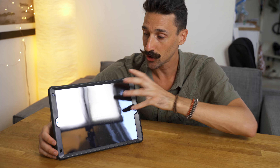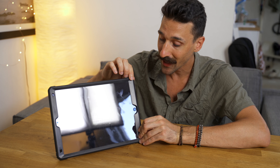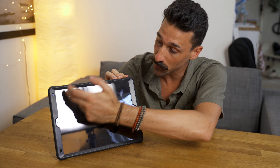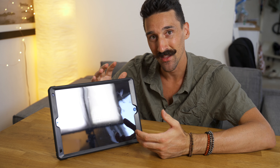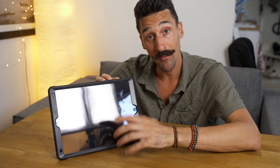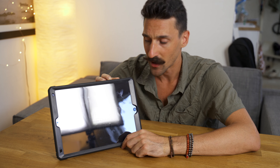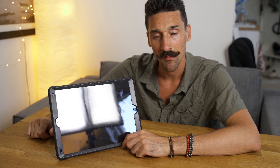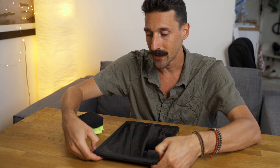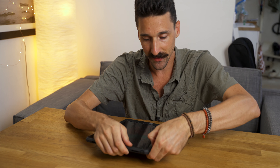I'm going to show you what it looks like without the screen protector. Because of the frame of the case, you cannot add another screen protector unless you can find one that is much smaller. Unfortunately I cannot find one, so if you know of a screen protector that fits this size, let me know in the comments. I'm going to cut it off with scissors because this is just not acceptable.